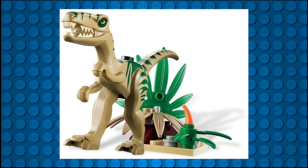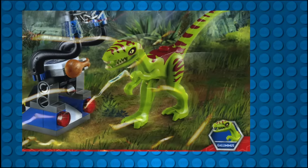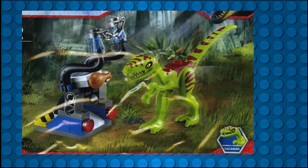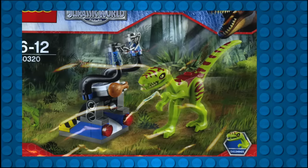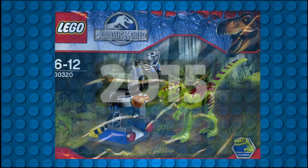Interestingly, LEGO also molded a fifth dino in this series — a Coelophysis — which was later re-released as a Gallimimus in a 2015 Jurassic World polybag. This was an obvious inaccuracy, but not the first time LEGO has reused previous molds for new creatures.